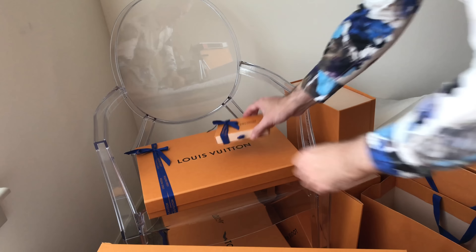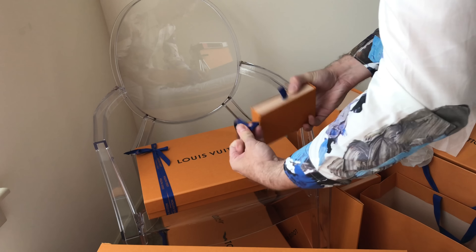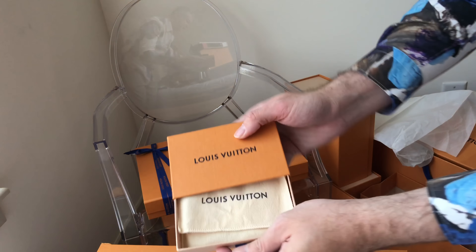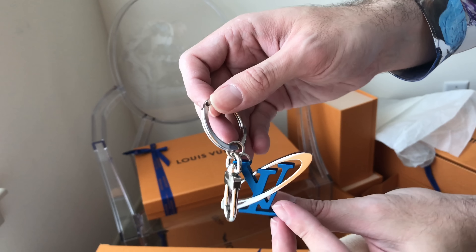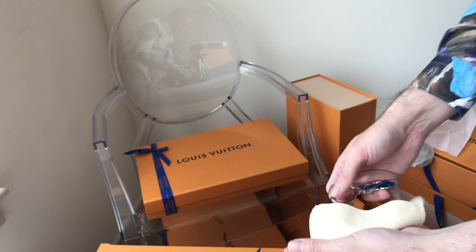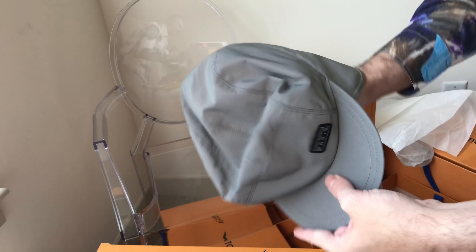These two items didn't make it in time for my LV video, so let's take a look. This is the keychain from the Space Collection. And I love this — this is the hat from the Space Collection. Thank you for watching!